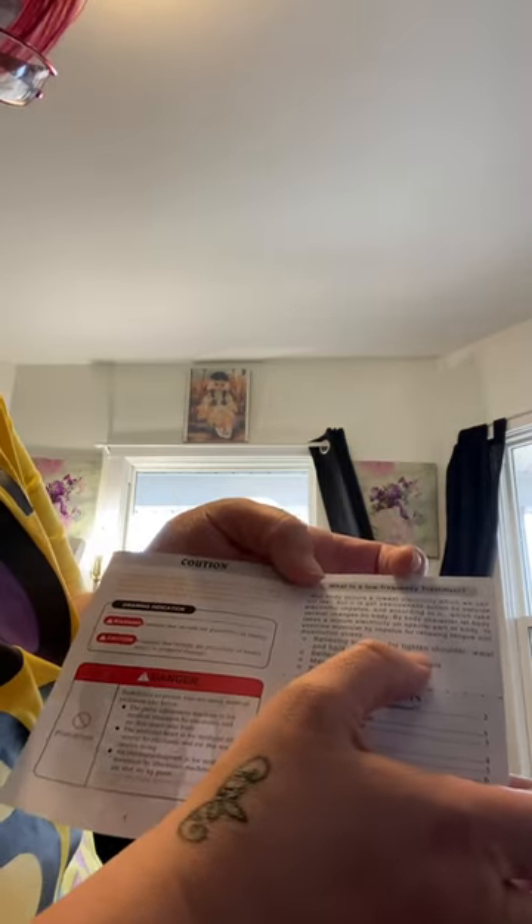And then this one is for abs — you stick it on your belly. When I went to the gym today, I told my friend that I wasn't going to do the ab machine because I wanted to test this thing out and see if it worked. It says 'start fat burning,' but then when you look inside the booklet, it says relieving symptoms for tight shoulder, waist, and back. So I don't know if it means it's for pain management. I'll do a separate video.